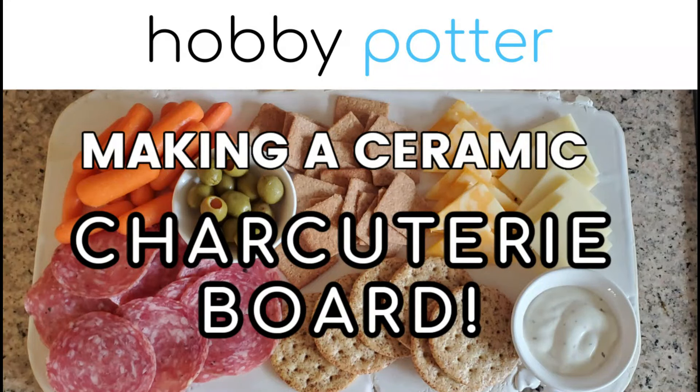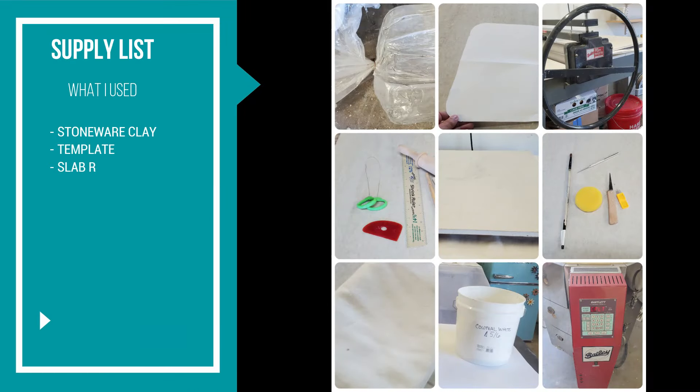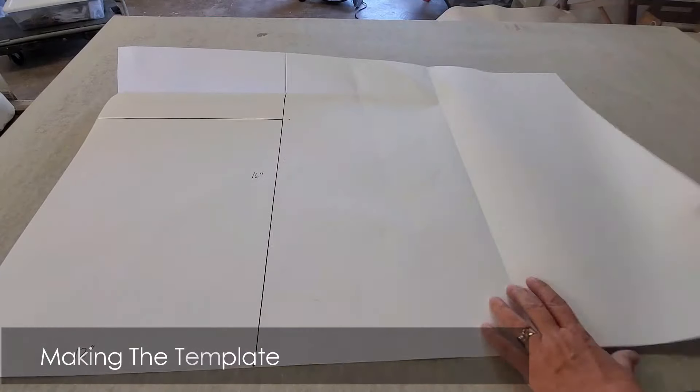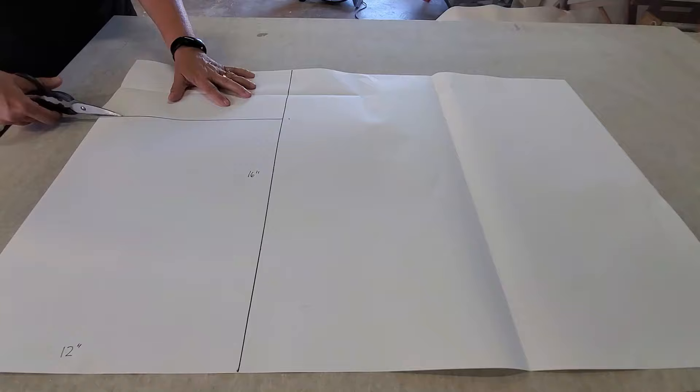Hello my friends, welcome back. Today I want to share my experience in making a ceramic charcuterie board. Here's a quick list of the supplies that I used. I'm just going to narrate through this and share some of the thoughts that I was having as I was creating this board.